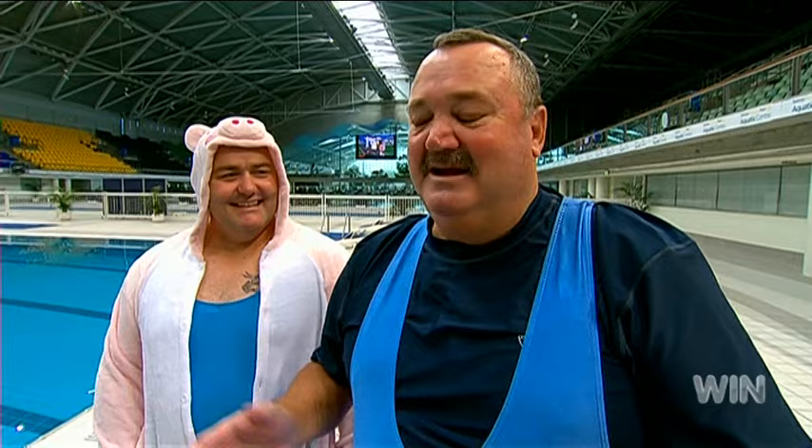Of course, there is one issue we haven't discussed — re-synchronised swimming. That's right. Synchronised shrinkage.